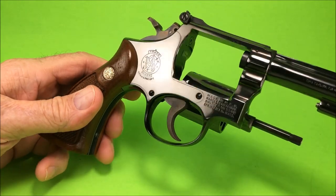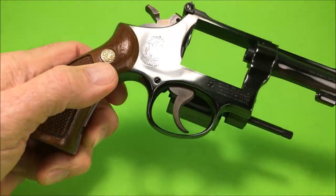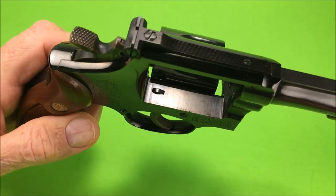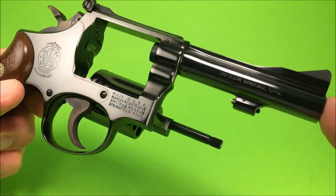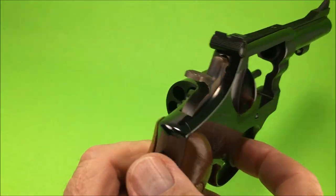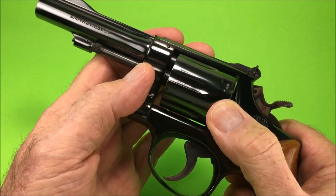I love that big Smith & Wesson insignia on the plate there. See how it's got the serrated thick top ridge and nice target sights. This is like a model 14 except shorter — the model 14 is 6 inch, it's a target pistol. This is a model 15.